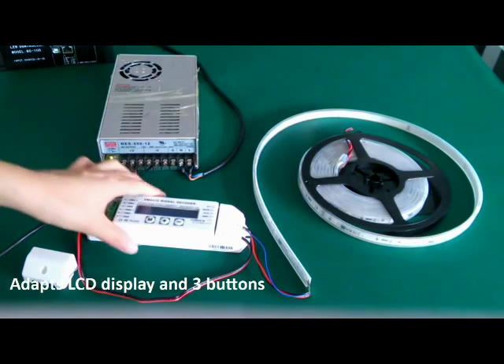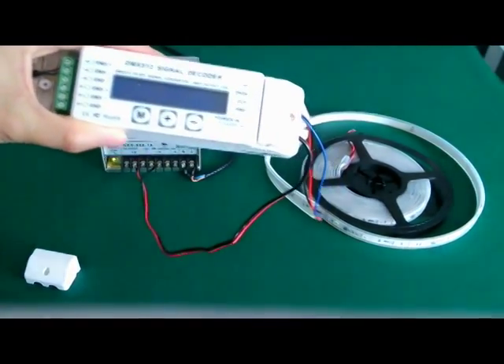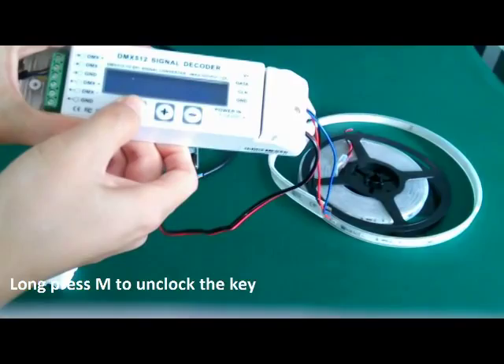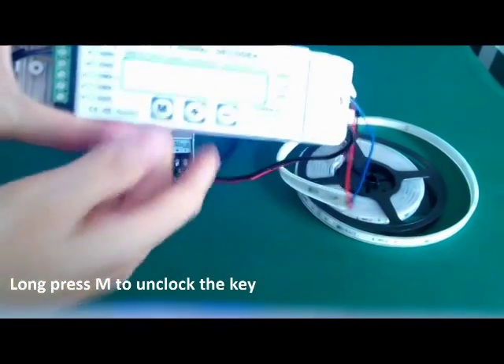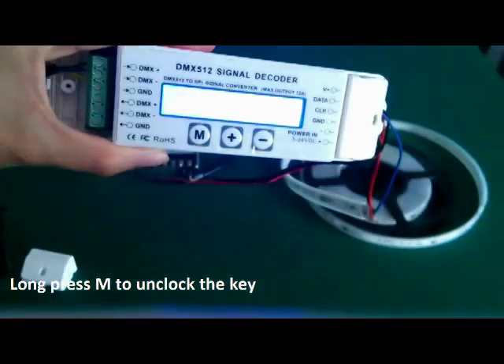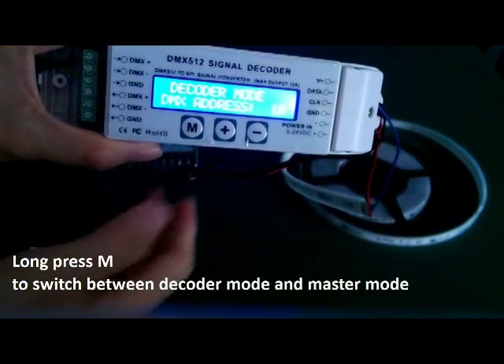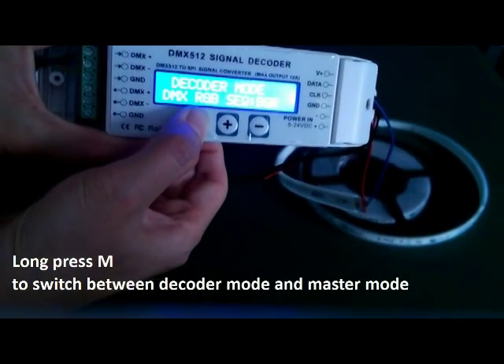It has an LCD display and three buttons. Now we turn on the decoder. Long press M to unlock the key. It shows DMX decoder mode.